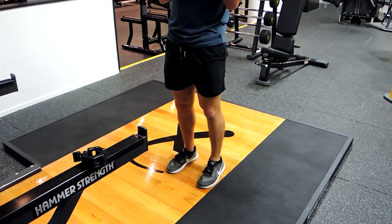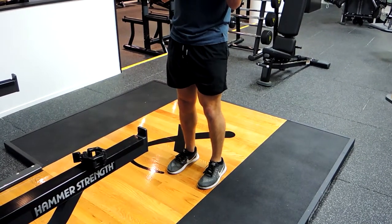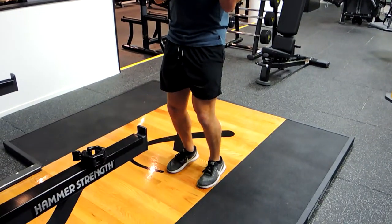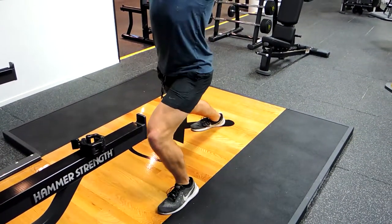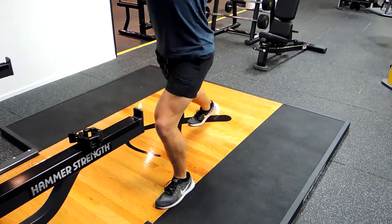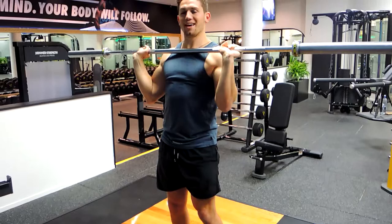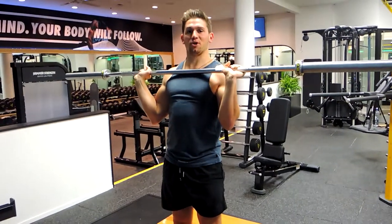One more time — driving up with the knees, pushing the weight up, splitting the stance, then standing up and controlling down just below the chest. That is the barbell push press.